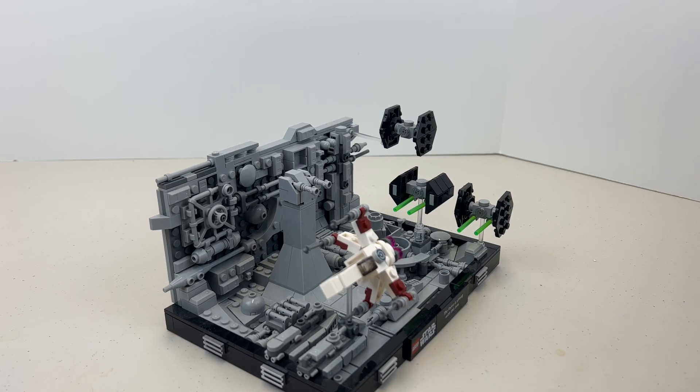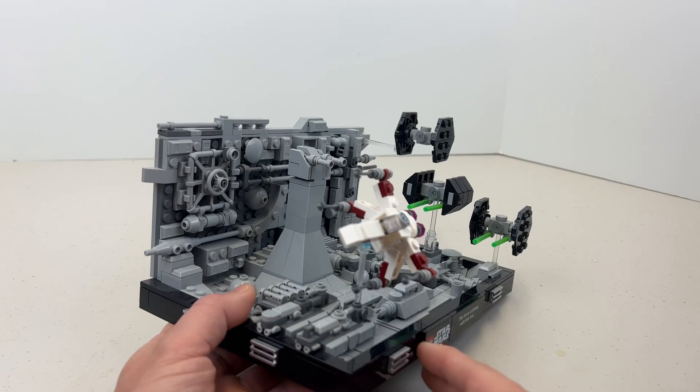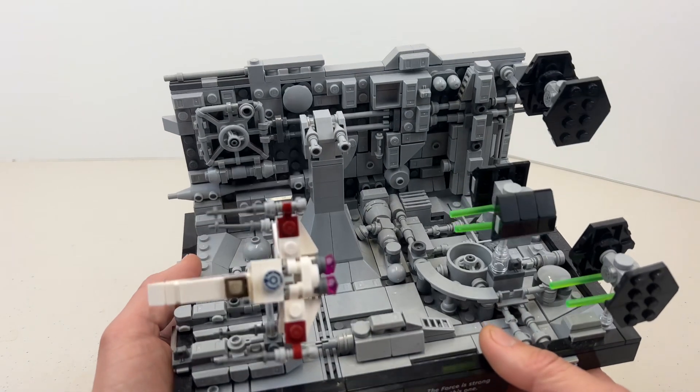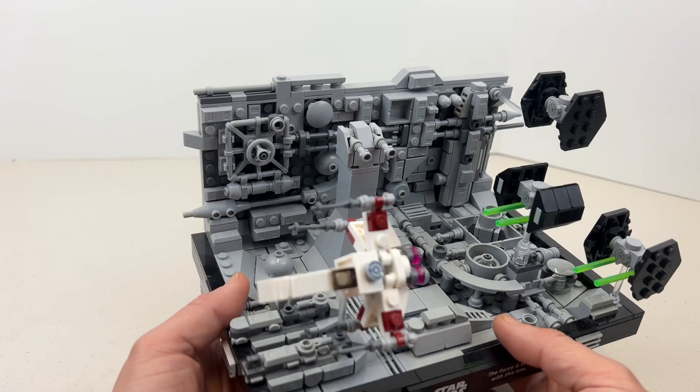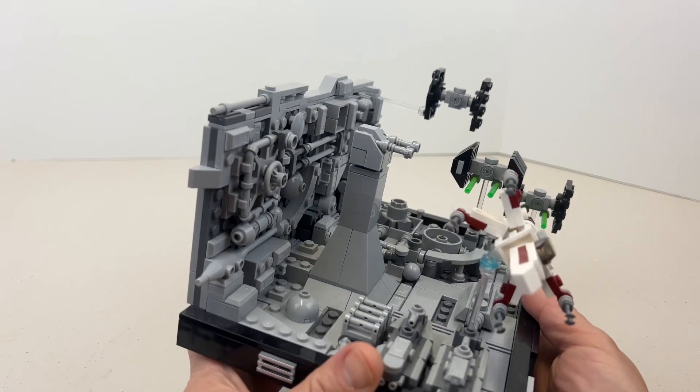Today we are reviewing the Death Star Trench Run diorama from LEGO. This is Star Wars, part of their diorama series, and I have to tell you I was surprised by this build. I didn't think I was going to like it. I didn't think it was going to look this good, and even from the pictures I saw on the LEGO site I didn't think it was going to be that great, but it was on sale so I picked it up — and you know what, I'm glad I did.